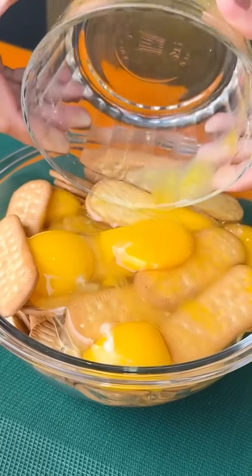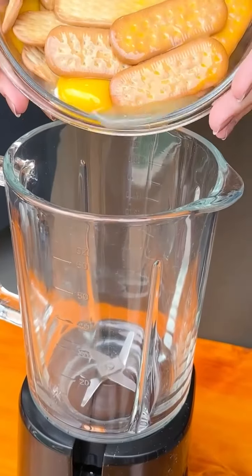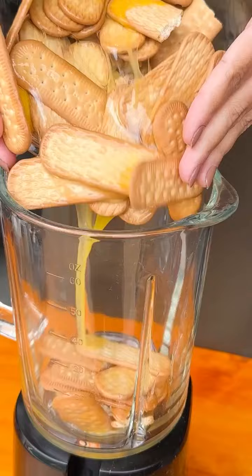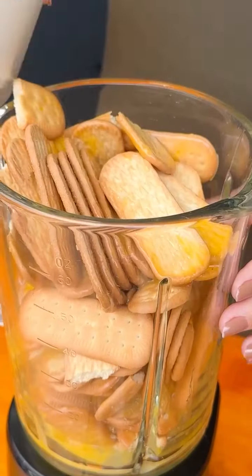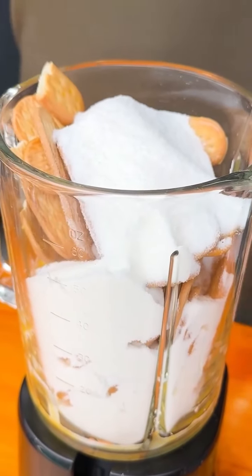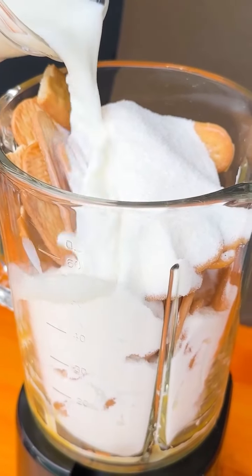I mixed eggs with Maria biscuits and was surprised by the result. To start, let's add 300 grams of Maria biscuits and six eggs. Next, I added one cup of sugar and 600 ml of whole milk. This recipe is amazing — stay until the end because you won't believe what this turns into.